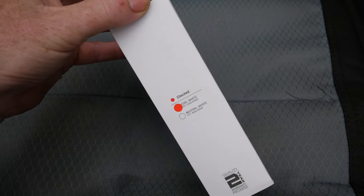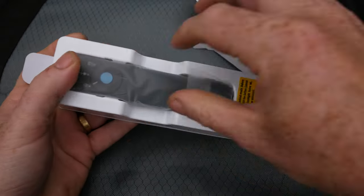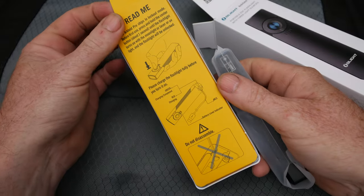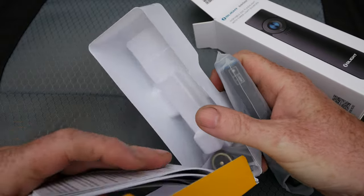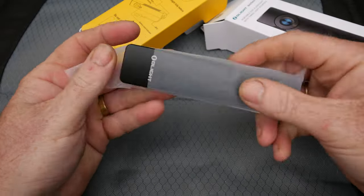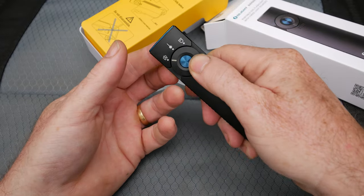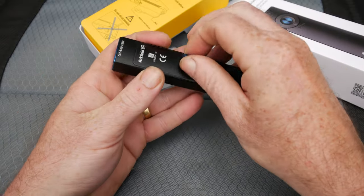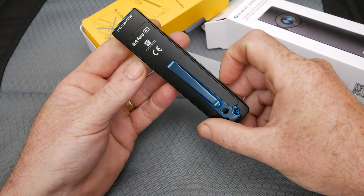This one's in cool white — you can also get it in neutral white. So here's the light itself. You've got a three-way switch and a battery indicator on the front. There's a nice belt clip, a good solid one on this one, a bit better than what's on the Arcfield UV.